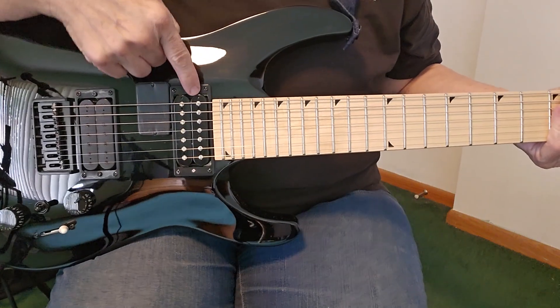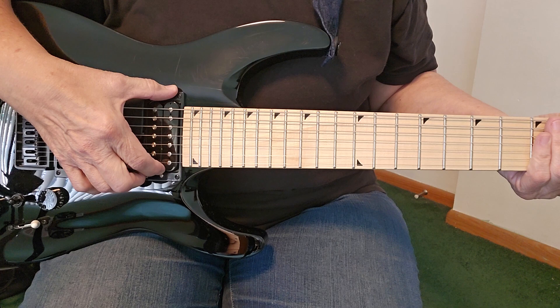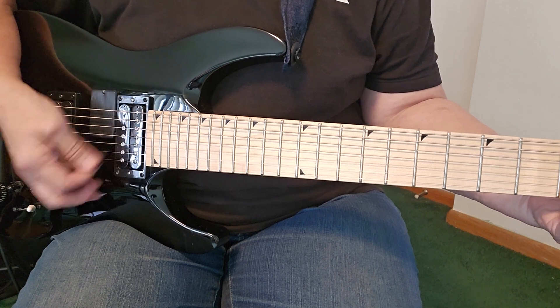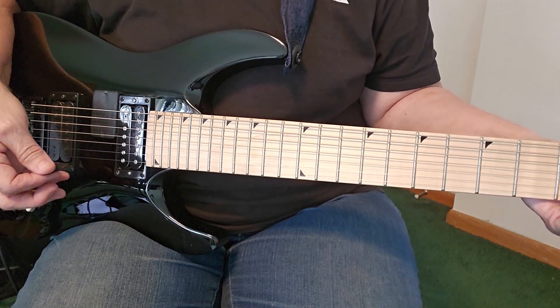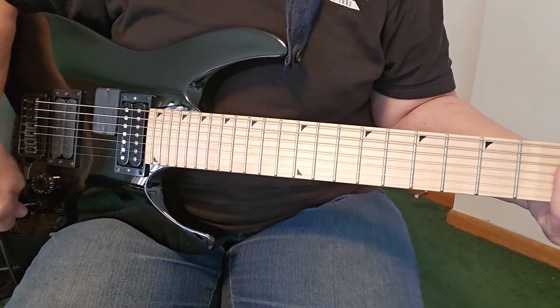I also replaced the bridge pickup, which was a Jackson pickup, with a DiMarzio Blaze because I just kind of like the sound of it. This pickup sounds like this. And then of course the neck pickup is just an El Nino 5.